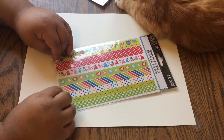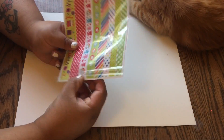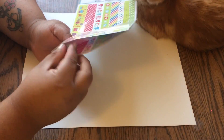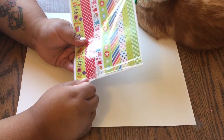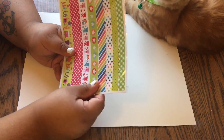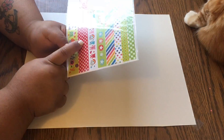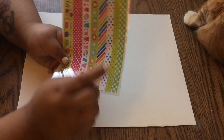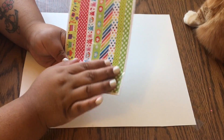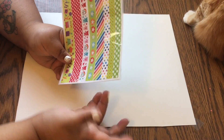Sorry about my cat — he is very nosy and likes to be here whenever I'm here. It comes with two sheets, so that's for a dollar — that's a really good deal. I kind of like that it's a variety, so I can use it for birthdays, 4th of July, birthdays on my calendar, mix it in with Christmas or spring, or just put it in on a colorful spread.